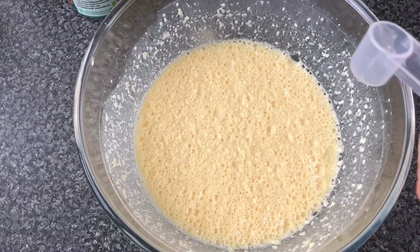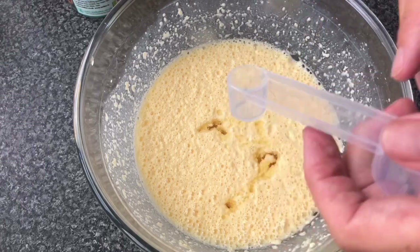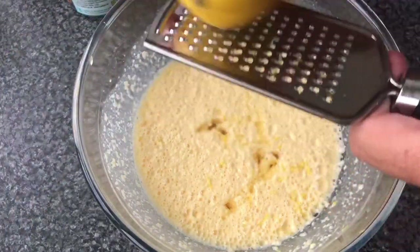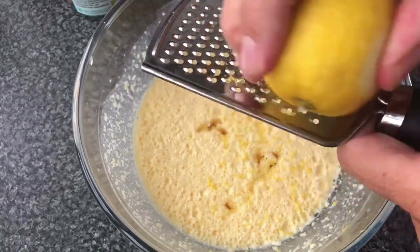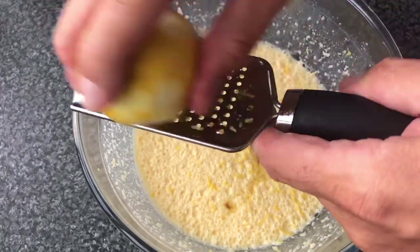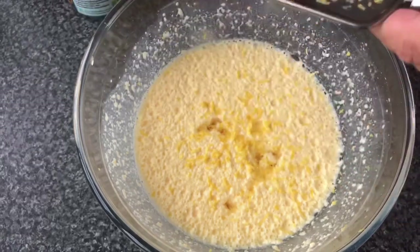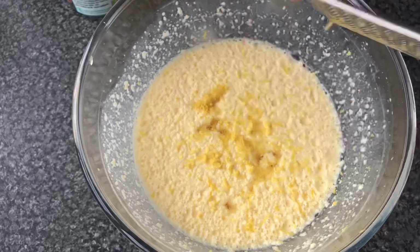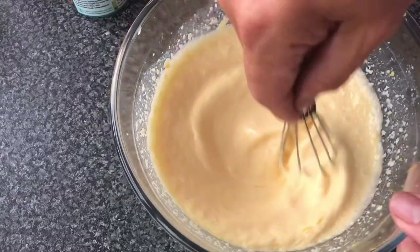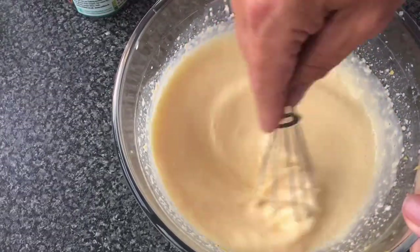We've got all that mixed now, so what we're going to do is add two teaspoons of lemon extract — that's where we get the lemon flavour from. What you can also do, which I like to do, is grate a bit of lemon zest as well and put that in. Just gives it that extra bit of lemon flavour because I love lemon. You can smell that lemon, it's so strong — it's lovely, beautiful.